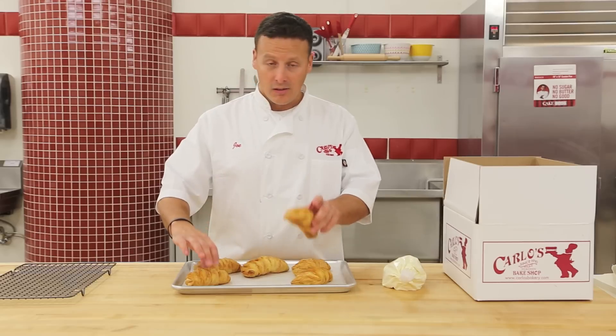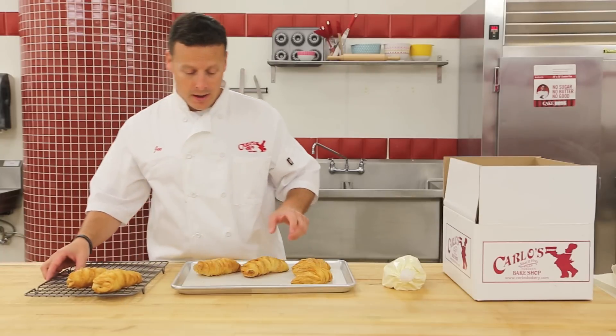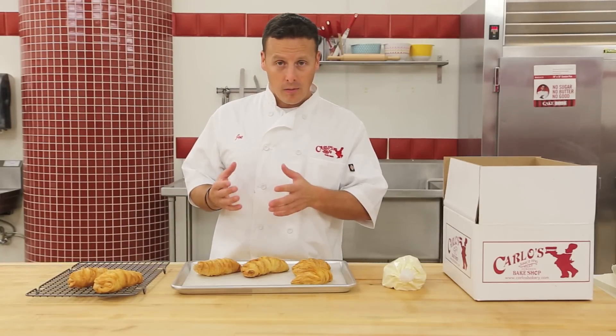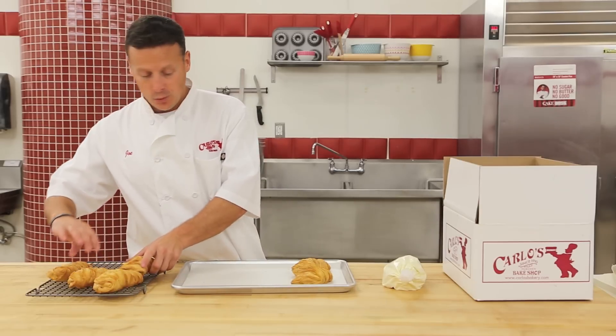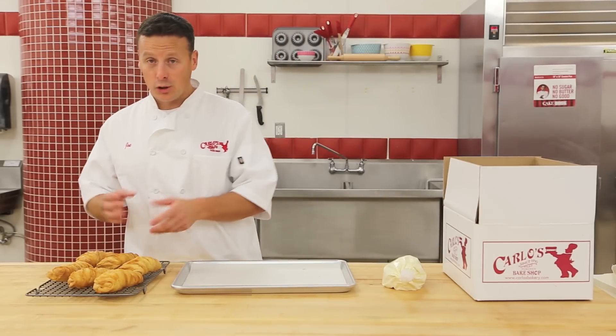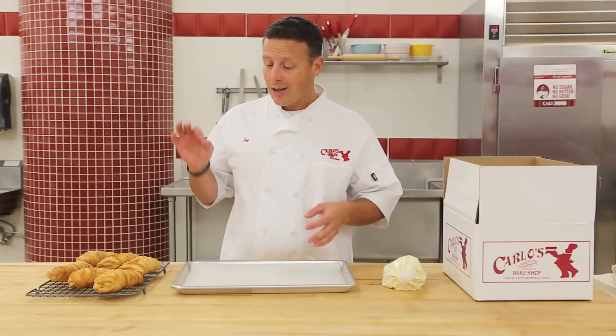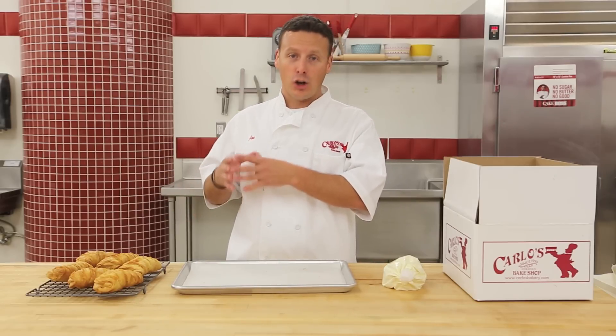Once they're out of the oven, the very important part is to make sure you let them cool. You can let them cool on a pan, but here at the bakery we take them off and put them onto cooling pans, because we're going to fill these with a cream that is whipped cream based and the heat will spoil your cream and make it soft. If you're going to have these at an event or a party, you want to have them baked at least a good hour before you're ready to serve them.